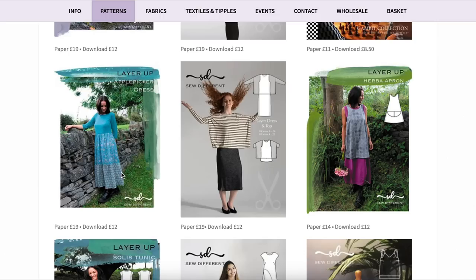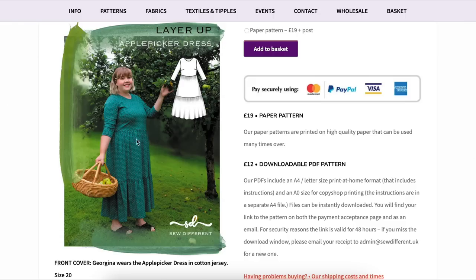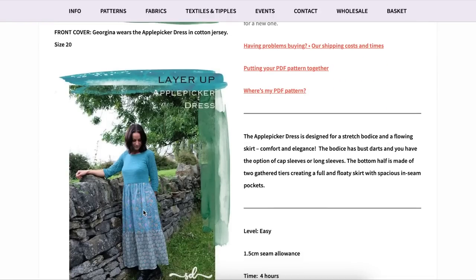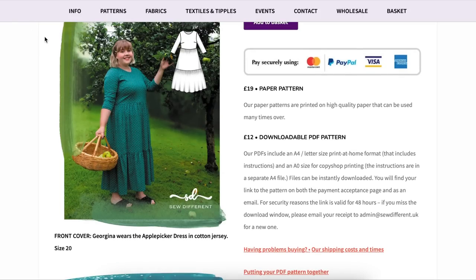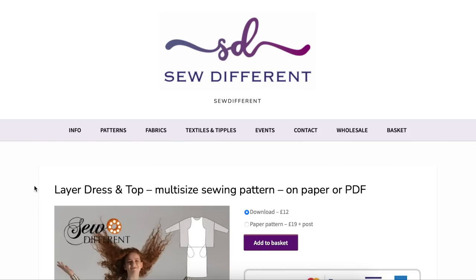This one has a knit top and woven skirt option, which I remember trying and not liking. One of the other models did it all in one fabric and I liked that version a whole lot more. I think maybe just do this out of all knit and know that the woven option is there. I also don't think you can make the bodice out of a woven — it's very close fitting — so you'd have to size up in the bodice if you wanted to do that.